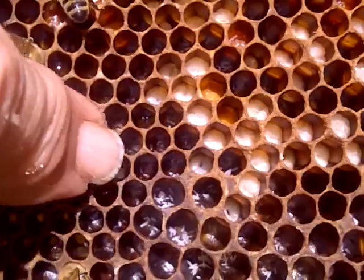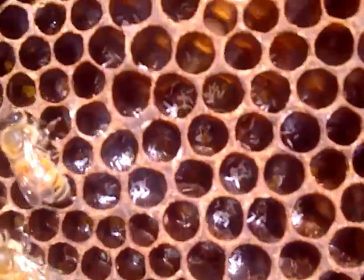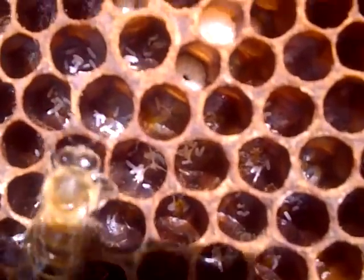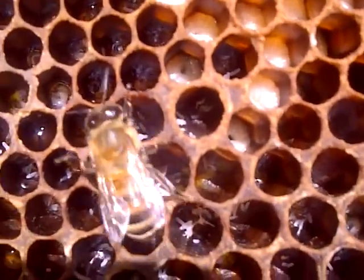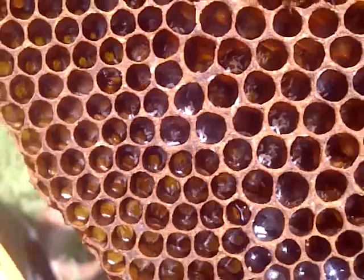If you had a laying worker in there, those eggs would be a third that size. Can you see the size of those eggs in there? They'd be a lot, lot smaller and more of them. That's common for when a new queen gets mated.